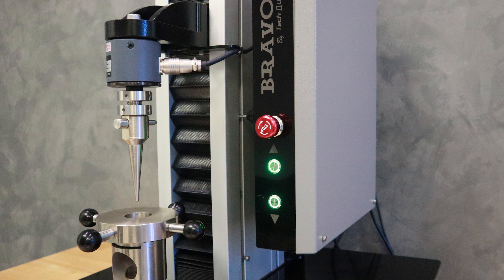จากนั้นนำตัวอย่างที่เตรียมไว้มาทดสอบ อุปกรณ์ที่เราใช้ในวันนี้คือ Film Puncture Fixture และ Load Cell Capacity 200 N